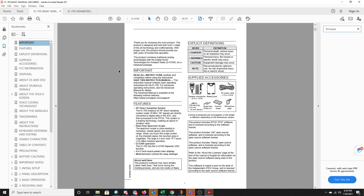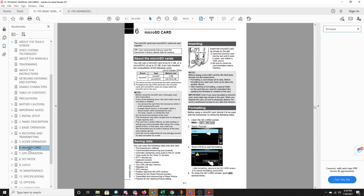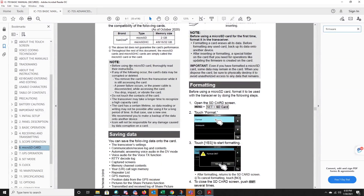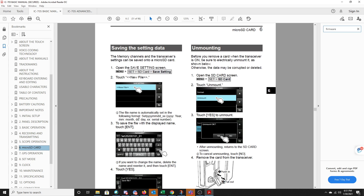I talked about the importance of downloading the manuals. This is the basic manual, and if you scroll through the table of contents you'll see chapter 6 on the microSD card. ICOM recommends that you save your transceiver's factory default data for backup. You can use a microSD card of up to 2 gigabytes or a microSDHC up to 32 gigabytes. ICOM has checked compatibility with certain cards — it says to use a SanDisk, though ours is a Samsung. The chapter goes through saving data, formatting, and this part in particular: before using a microSD card, format it using the transceiver by following the steps shown.